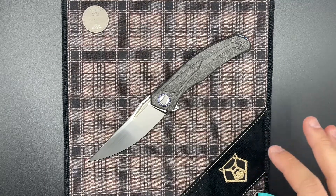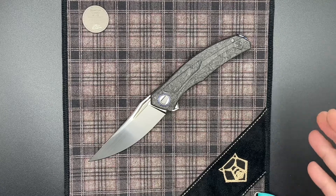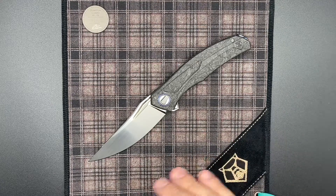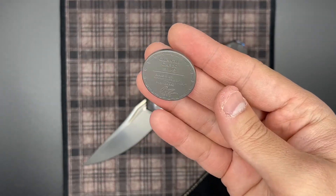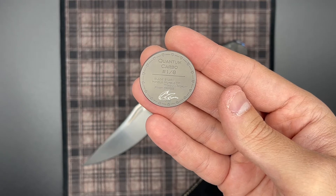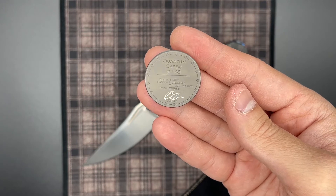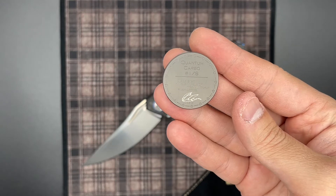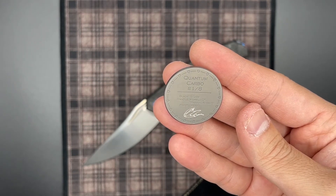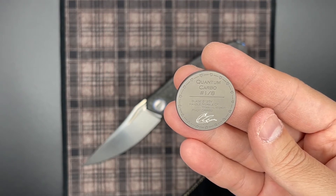Hey guys, here today with another Shirogorov knife. This one is on the custom Quantum Carbo that was sent in by a friend, so I really appreciate that. The Quantum Carbo is a variant of the original Quantum, which is a full titanium frame lock design. This knife has composite handles and also an inset lock design, which stands proud where the lock actually bends and allows it to have a much thicker lock than we usually have on liner lock knives.